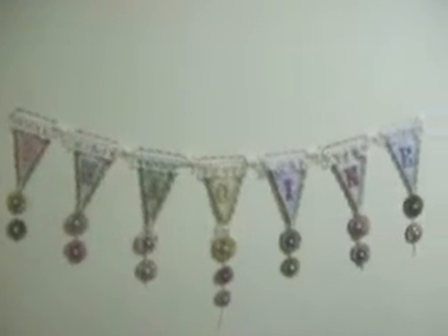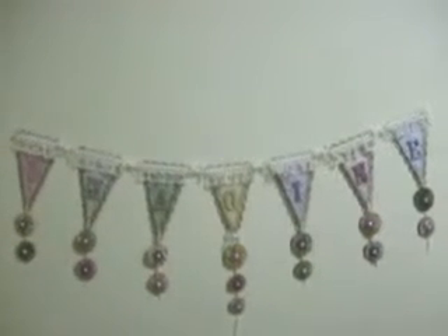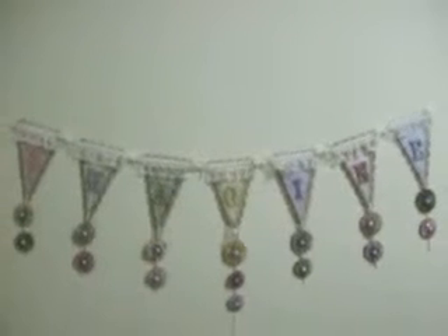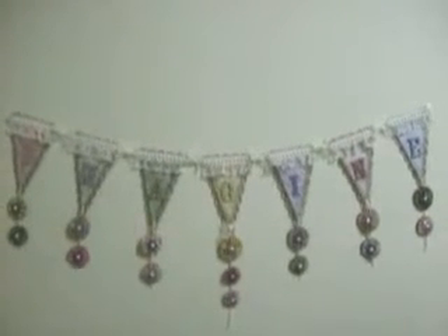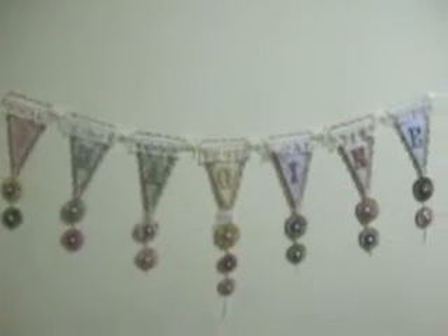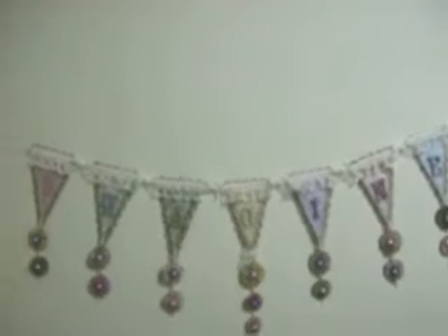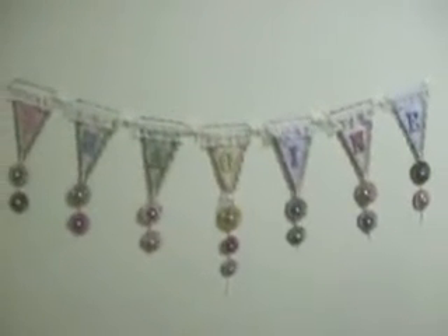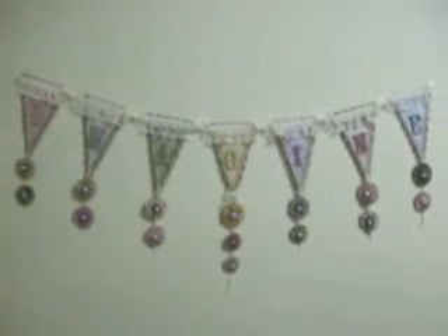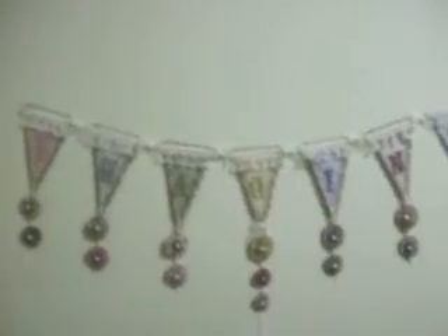What Lisa did was challenge us to use our Sizzix label die — the largest and the next to largest — to create a banner, and we needed to make it vintage-y. We needed to make it with ribbon and with lace. She gave each of us a word: she had inspire, I had imagine, and Melissa had create. So we had to incorporate the words in our banner.